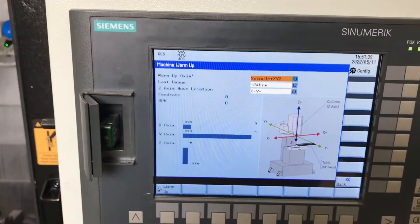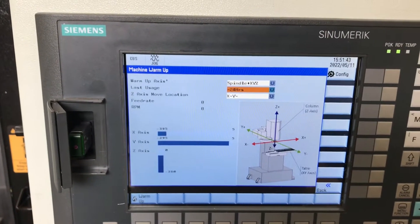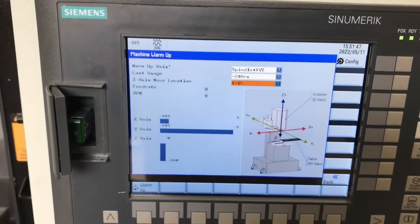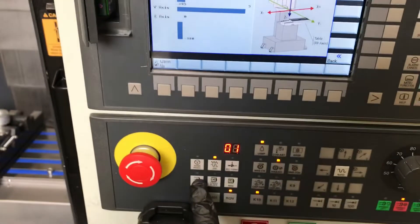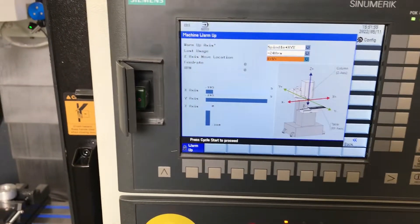I'm going to warm up the XYZ. The spindle has run less than 24 hours ago and I want the Z up and down motion to occur at X and Y minimum. So just make sure auto mode's on, hit warm up, and then just hit cycle start.